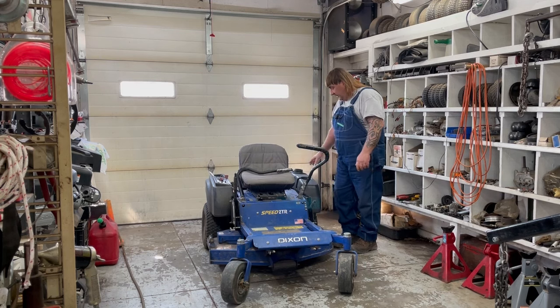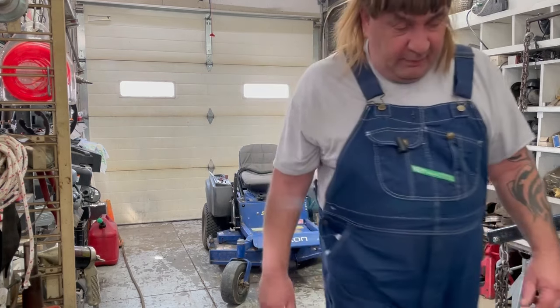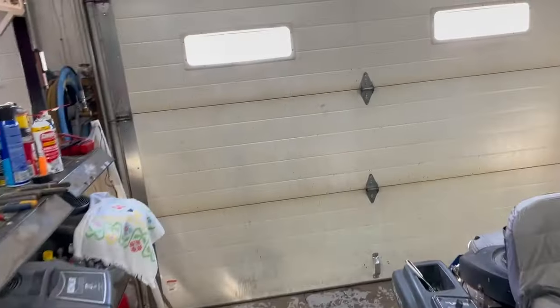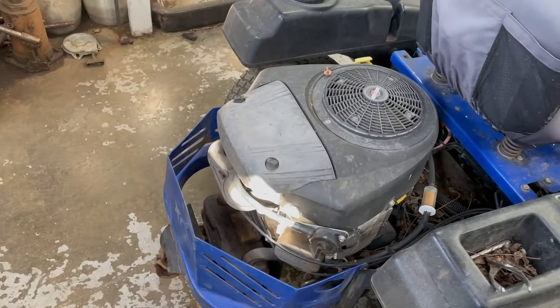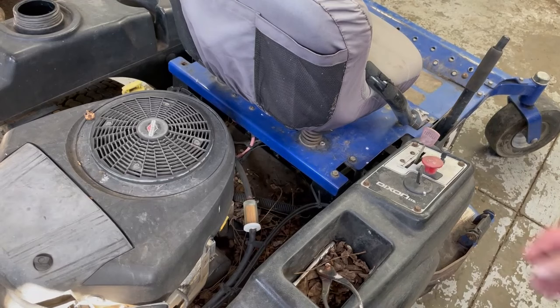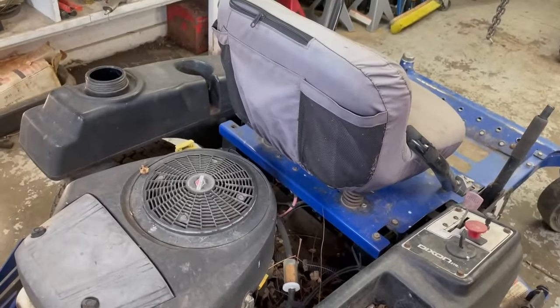One of the handles broke off, there's no gas cap, and it was sitting under a grove of oak trees with acorns all over it. On the back here, looks like the gas was leaking out of the carburetor onto the muffler, because the whole top of the muffler is all yellow and tarnished. As you can see, it sat outside for a long time and there's no gas cap on it.